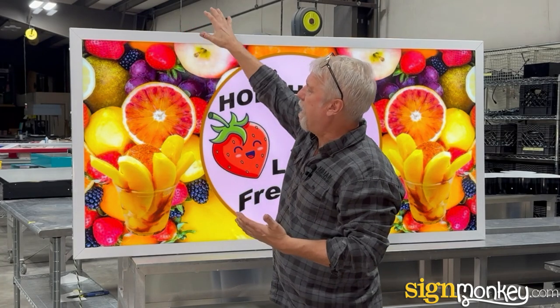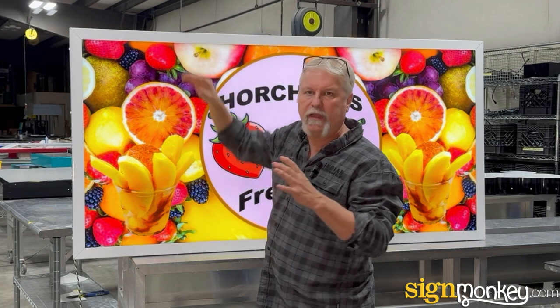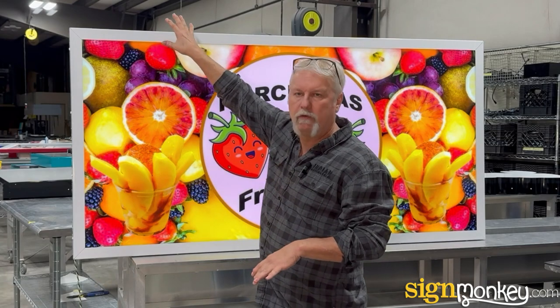Number one, we have an all-aluminum exterior to the sign — the trim, the sides, all of that is aluminum. So you're not going to have any corrosion issues. All the fasteners are stainless steel. It's going to last. You're not going to have to maintain anything. You're not going to have rust streaks on your sign. Very durable.